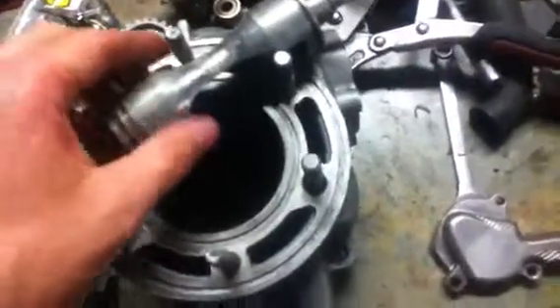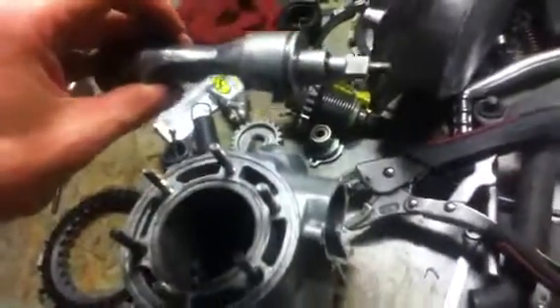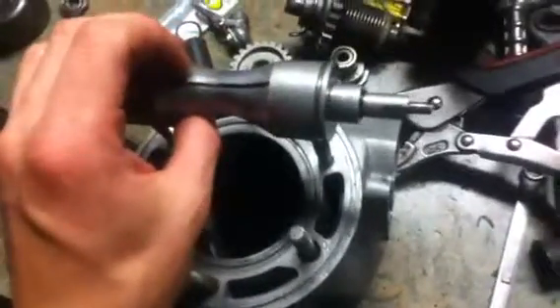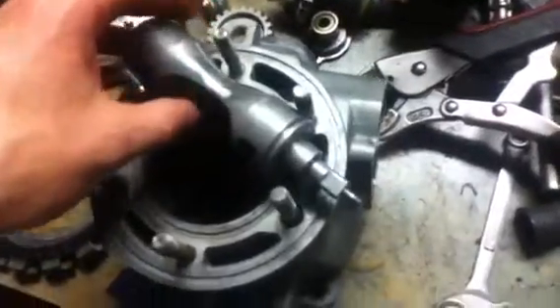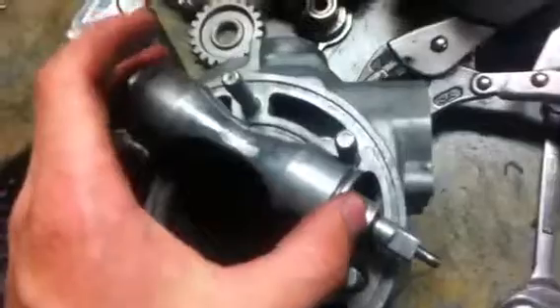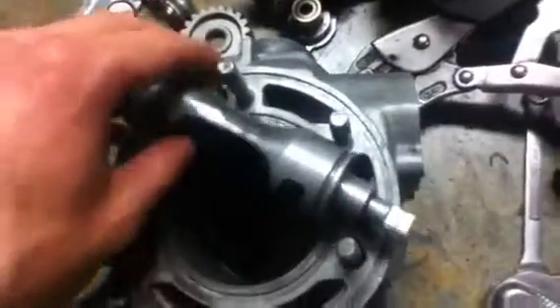So it kind of makes sense when you think about it. The bike needs more torque to get up to speed, so when it's running at low RPMs you're trying to get the bike moving. But when it's actually going, you just need more RPMs to get it to high speed. You still have a great amount of torque at high speeds, but you have more torque when picking up.